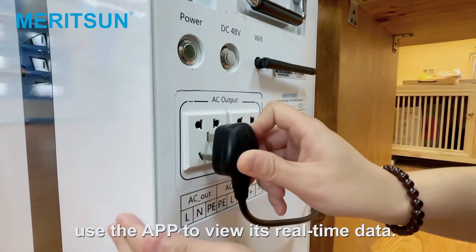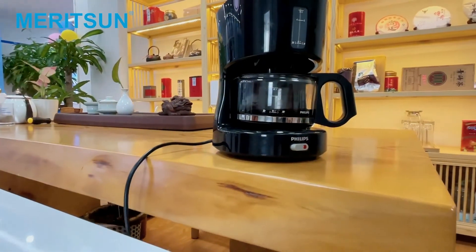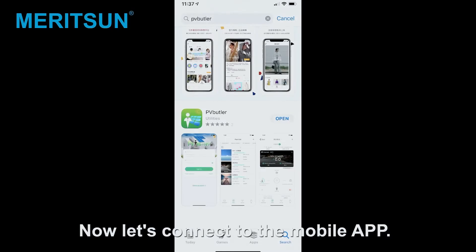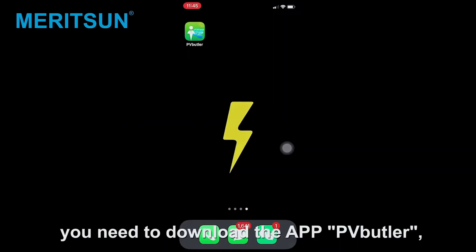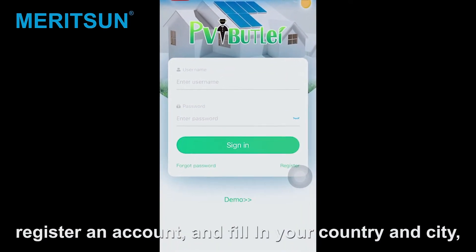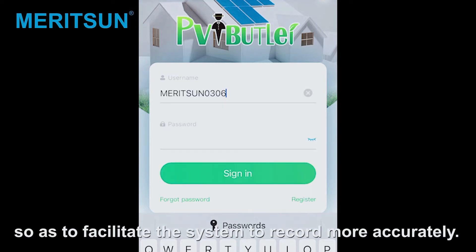Let's make a coffee and use the app to monitor the real-time data. Let's connect to the mobile app. When you use the all-in-one for the first time, you need to download the app PPBootler, register an account, and fill in your country and city, so as to facilitate the system to record more accurately.